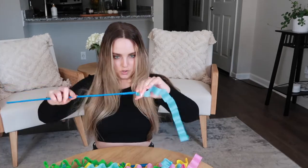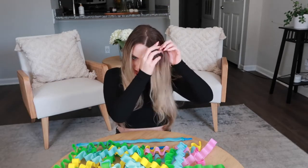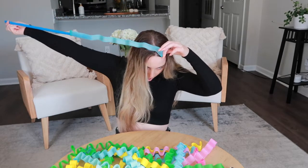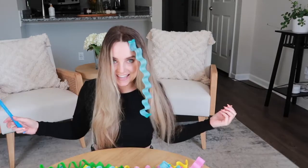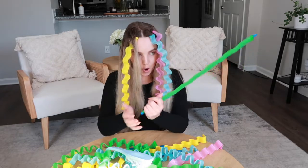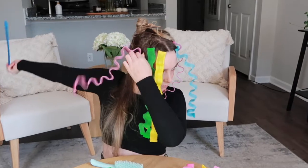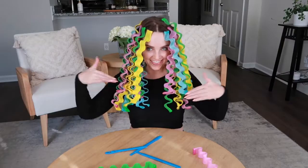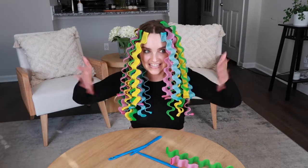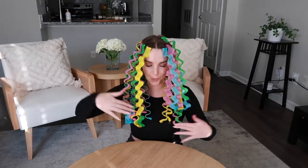Take one of the strings, push the hook through, take a section of your hair. This is literally so fun to do. And done! I'm gonna leave this in for a couple of hours and then we're gonna meet back here to see if it actually works. This is so funny looking.